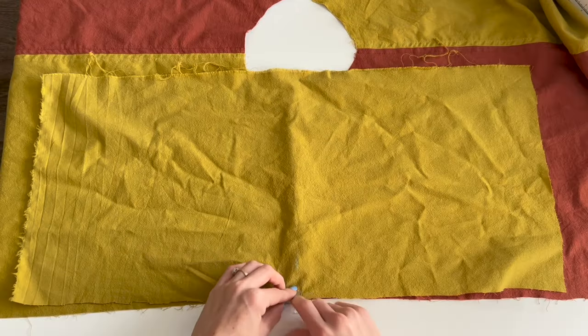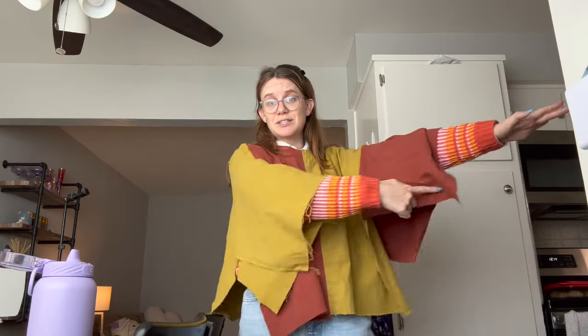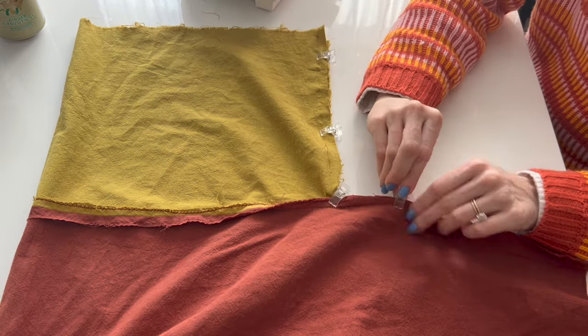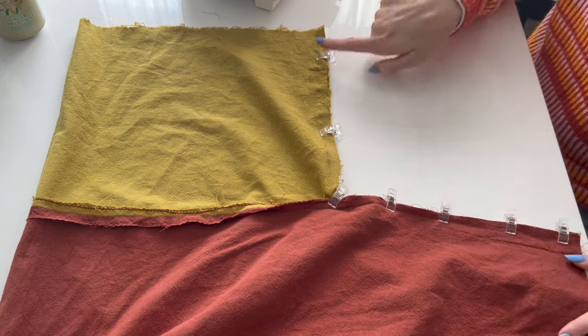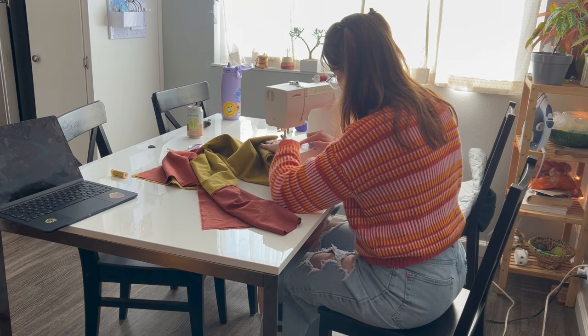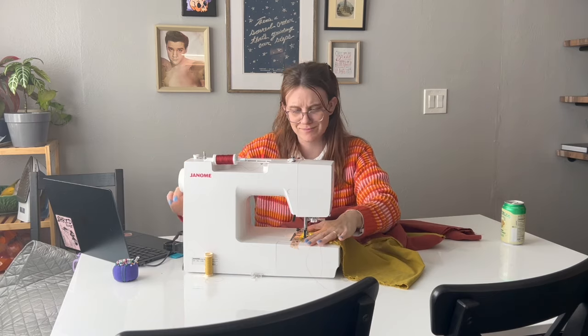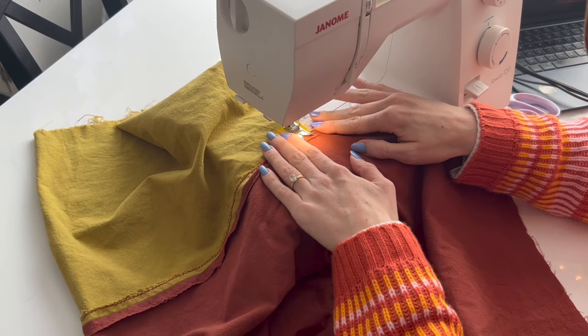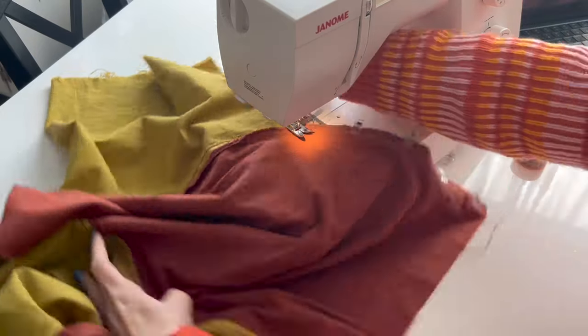Then I connected both panels to create the shoulder seam. I've attached at the shoulders and need to sew down the seam on the sleeves to connect everything. I pinned the sleeves and sewed them at a half inch seam allowance. The armpit gave me a little bit of trouble because it was coming out kind of bunched, so I made sure to snip in the armpit and iron it pretty well, and it came out all right.